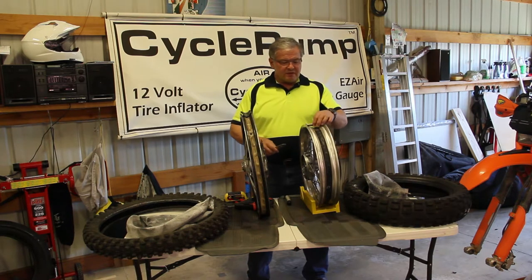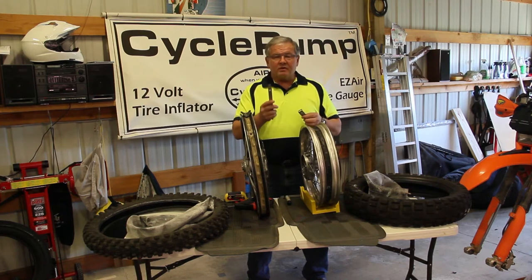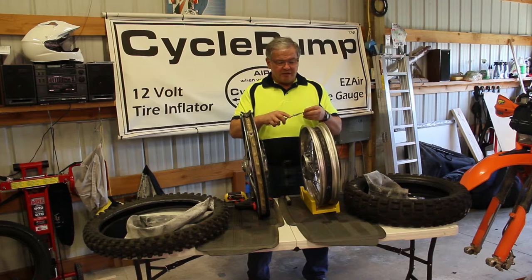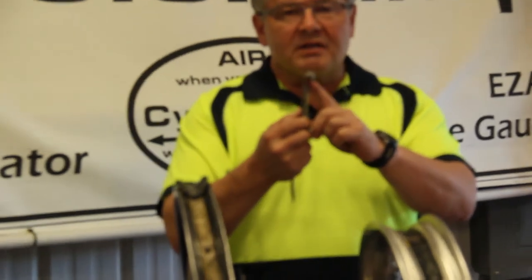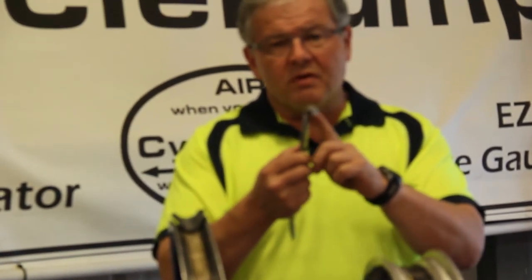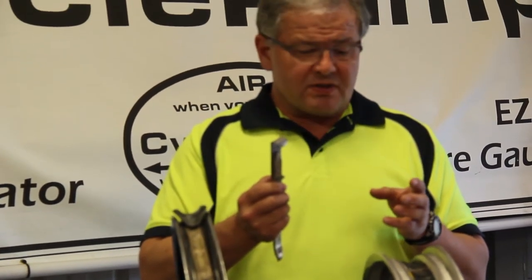The Bead Spreader is really a simple bent metal device that fits with one of our Best Rest tire irons. You insert the tire iron into the Bead Spreader bracket and then you use this bracket to lever or pull the tire side wall out so that you can make room to work inside.